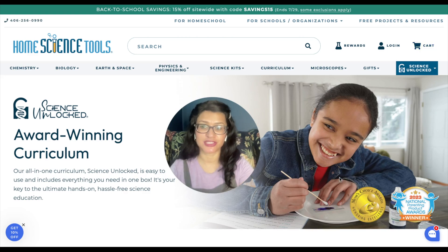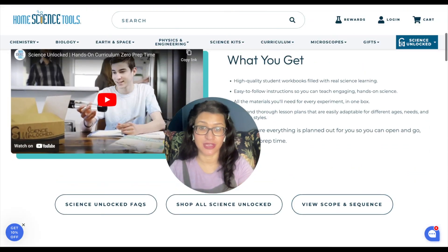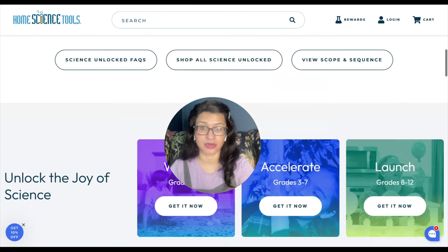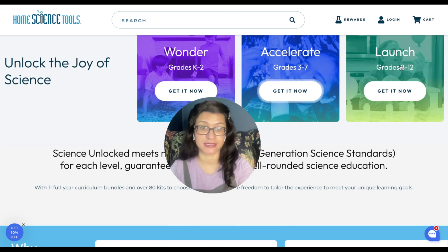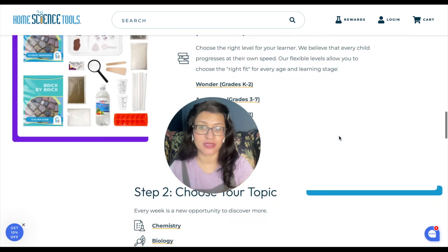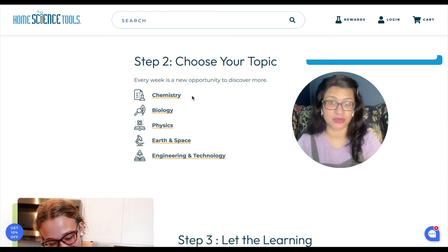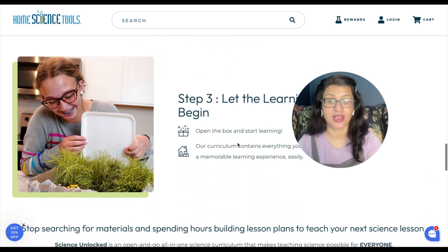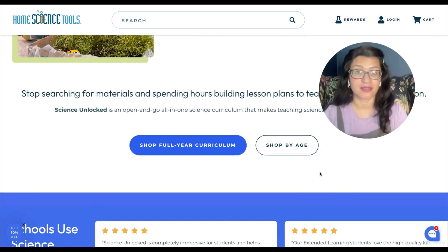On the Science Unlocked page, they have a clear video explanation of the curriculum if you want to explore further. The first step is to decide what grade level you're interested in — Wonder, Accelerate, or Launch — and then decide on your topic. For example, if you're doing chemistry this year with all your kids, you can find kits that work for you at that grade level, or shop the full year curriculum, or shop by age.